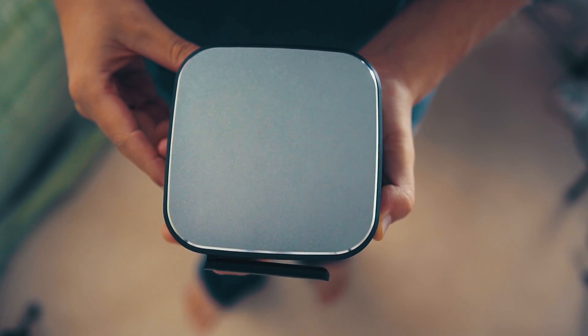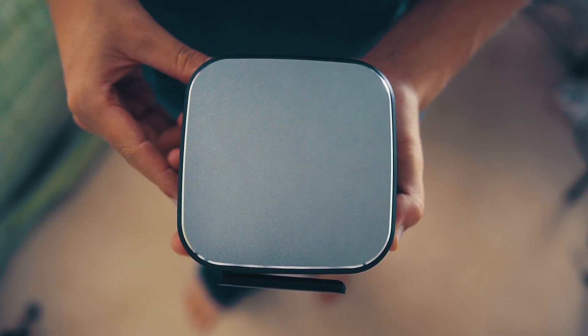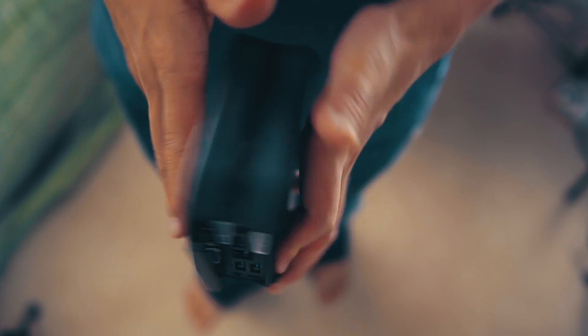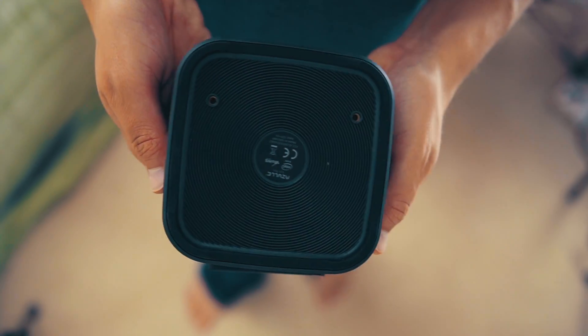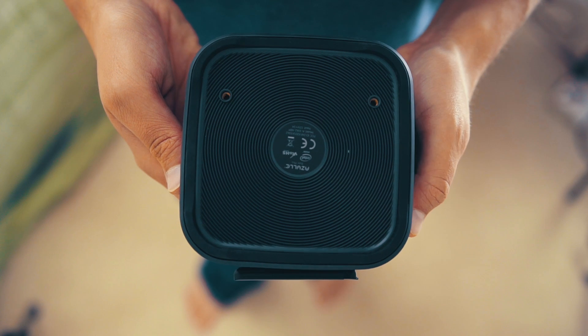On the top of the computer, you have a metal plate which just feels nice in the hand when you're picking it up. It also gives it a cool look rather than having shiny plastic all the way around, which is something that a lot of people do. It's actually nice having that metal on the top.